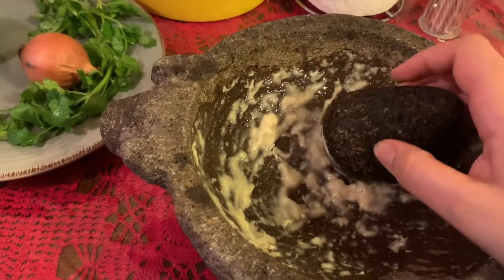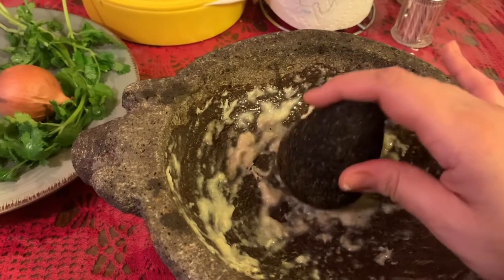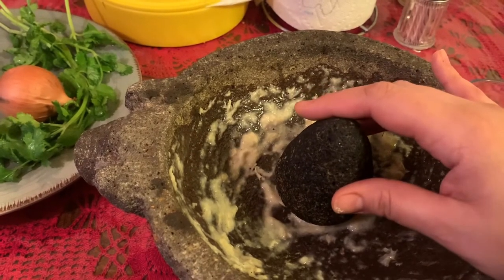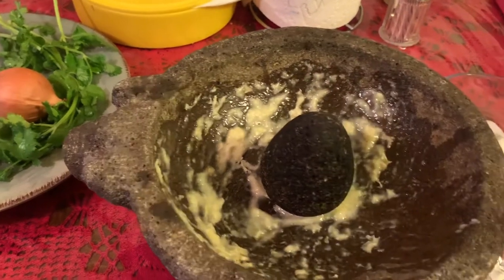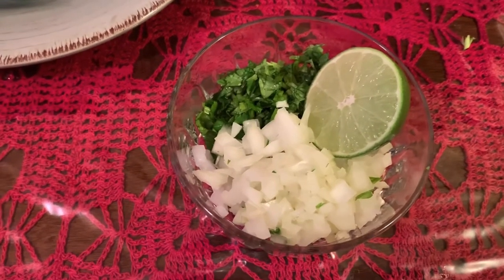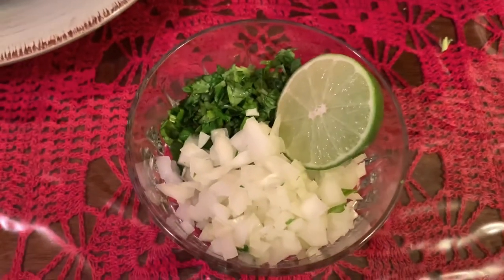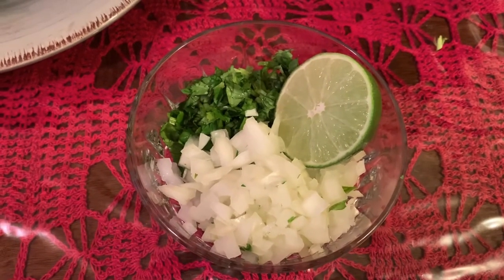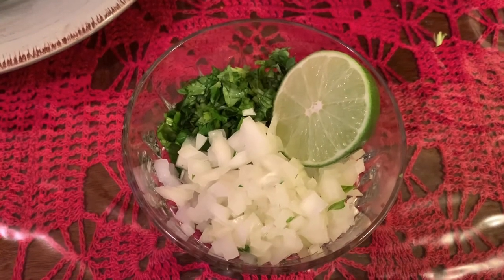Ya acabé de moler el ajo. I'm done grinding the garlic. And while my tomatoes and peppers are grilling, mientras están asándolos los tomates y los chiles, I'm going to cut the veggies — voy a cortar las verduras, que es la cebolla y el cilantro, which is the onion and the cilantro — I'm going to cut them up into small pieces, en cubos chicos. Ya piqué mi cebolla y mi cilantro, and I already cut the cilantro and the onions. I also cut the lemon in half. As soon as my tomatoes are done grilling, I'm going to be grinding them.